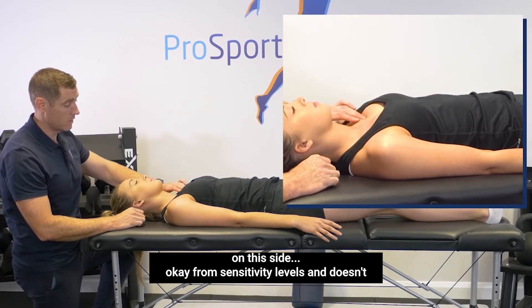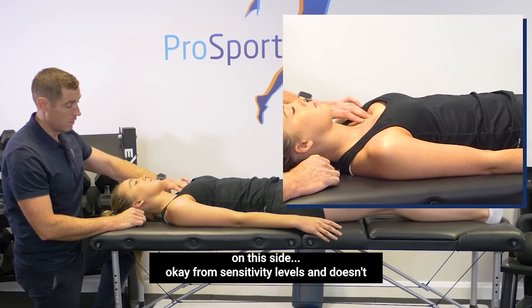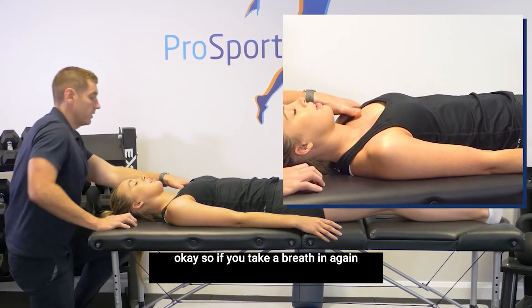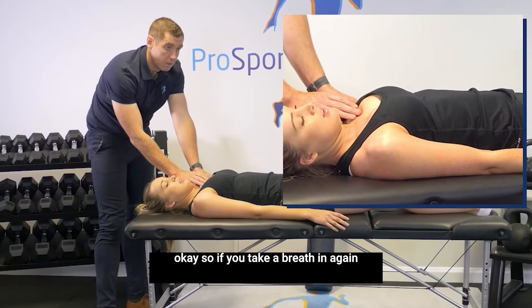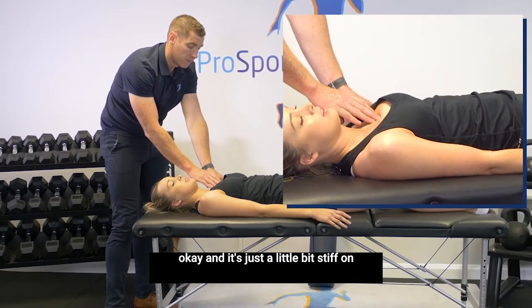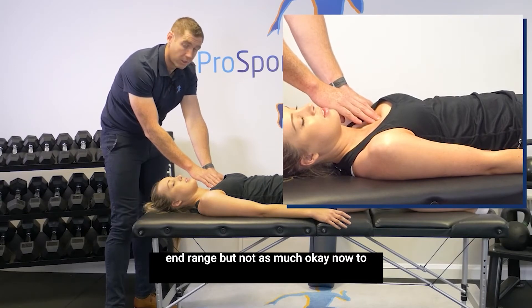I'm going to check on this side now. From sensitivity levels it doesn't feel as bad. So if you take a breath in again, Sarah, and then exhale. It's just a little bit stiff on end range, but not as much.